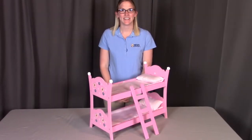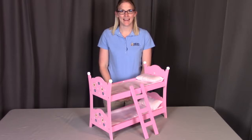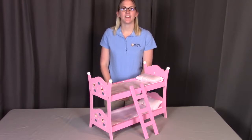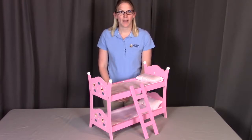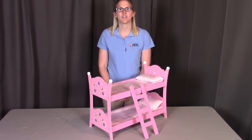Hi, I'm with Badger Basket, here to go through the assembly instructions for model number 01854, which is the Blossoms and Butterflies doll bunk bed with ladder. Before we get started, make sure you have all the pieces required and that you don't have any damaged pieces. If you do, contact Badger Basket as shown at the end of the instructional video. Let's get started.